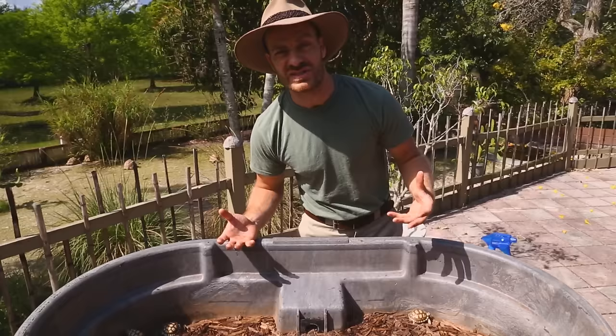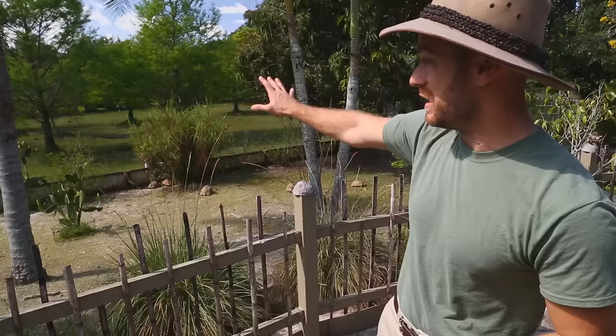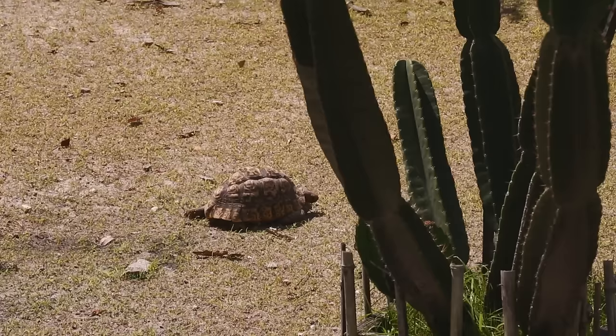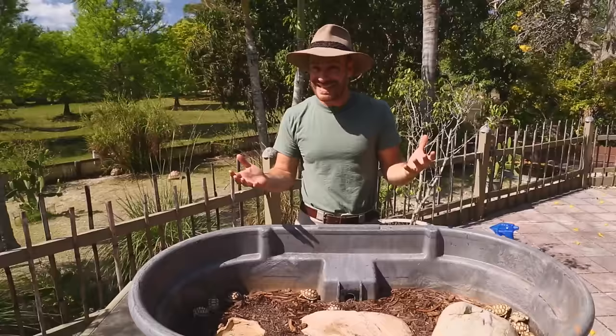Sulcata tortoises are a grassland species similar to Russian and Greek tortoises. They constantly move about their environment nibbling on grass and weeds, which don't have a lot of nutritional value. Store-bought produce has way more nutrients than these animals would ever see in the wild, so it's very important not to overfeed. I feed babies a little bit every day, or every other day with more food, so they're not taking in too many calories and storing fat, which can cause pyramiding.